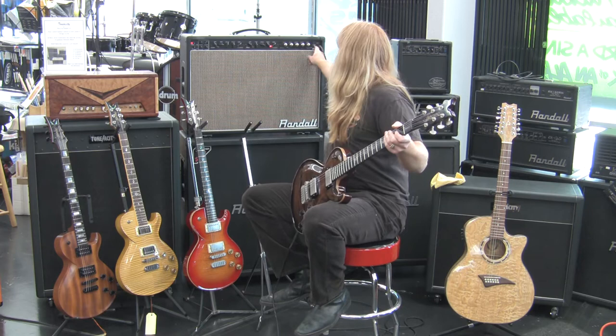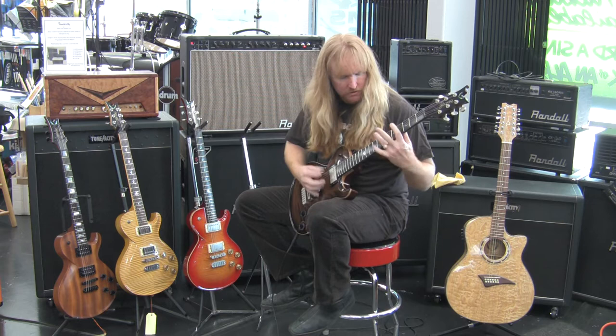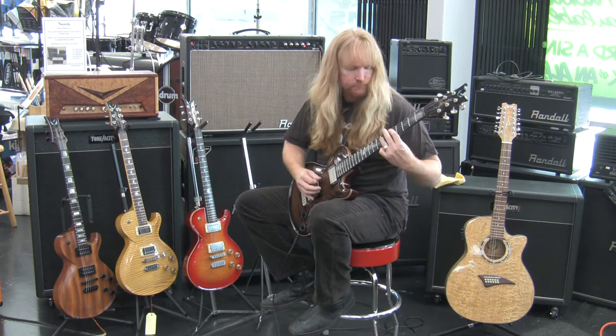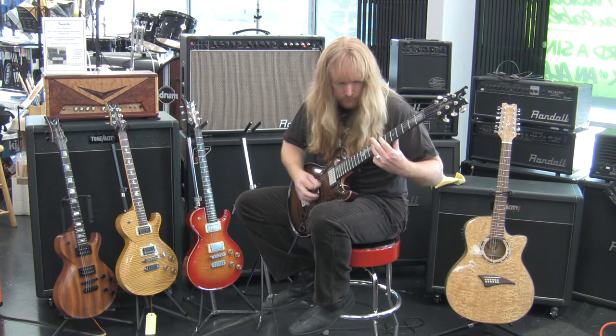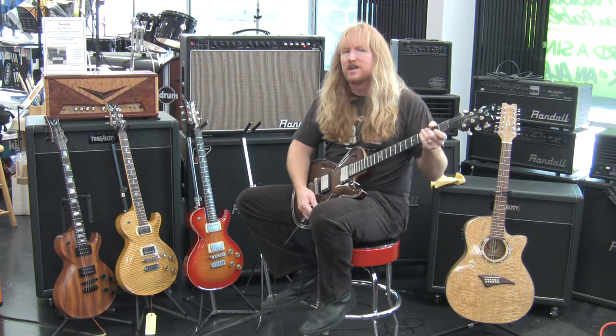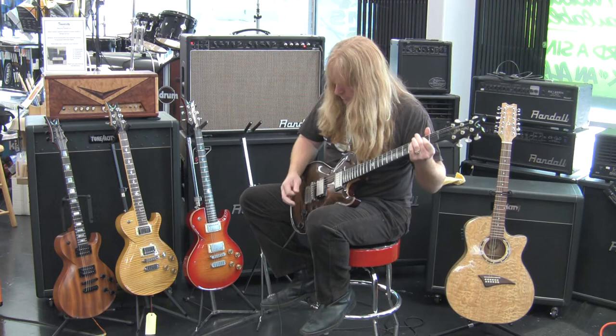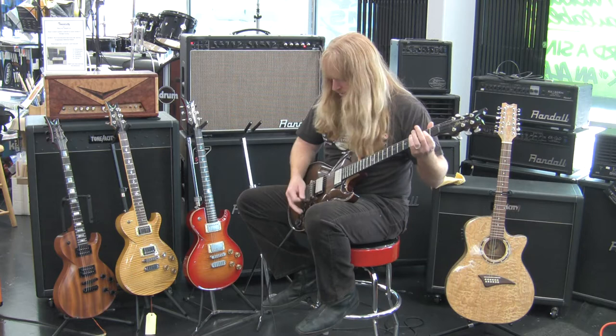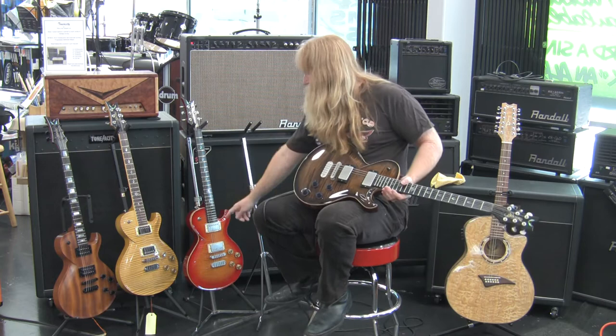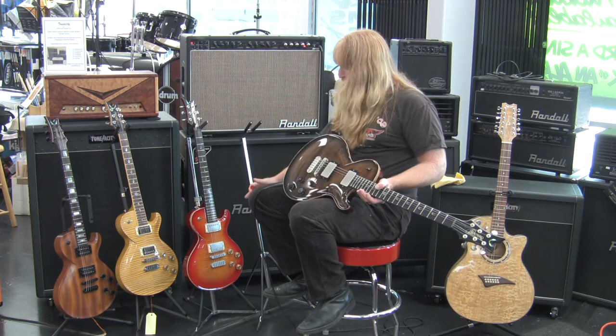Then go on to the Grail. Nice high gain metal tone. And you'll notice with this solid body guitar it's a little more compressed sounding — the solid body Dean Soltero guitar. Let's check out the little later model Dean Soltero where they went to doing a chambered body.